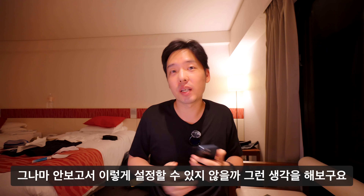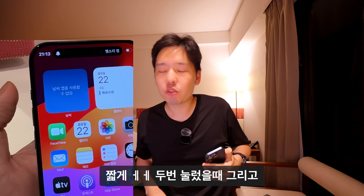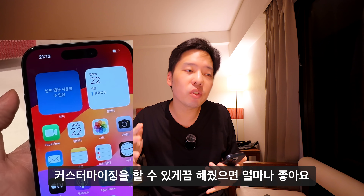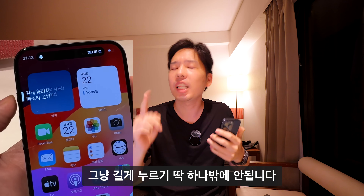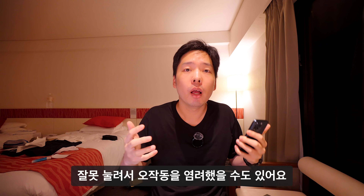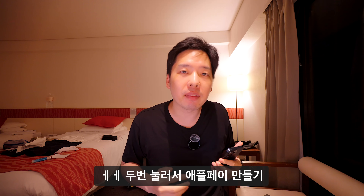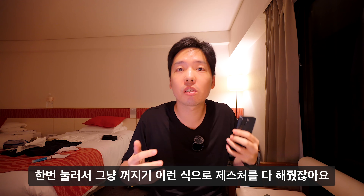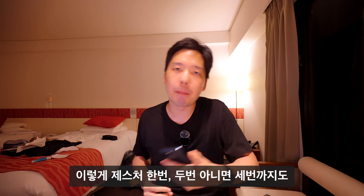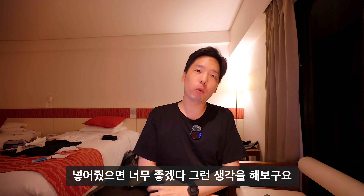아쉬운 점은 액션 버튼에 짧게 한 번, 짧게 두 번, 길게 누르기 등 다양한 커스터마이징 옵션이 없다는 것입니다. 현재는 길게 누르기 하나밖에 안 됩니다. 주머니 속 오작동 우려가 있을 수 있지만, 전원 버튼도 여러 제스처를 지원하잖아요. 다음 OS 업데이트에서 한 번, 두 번, 세 번 이상의 제스처를 추가해줬으면 좋겠습니다.